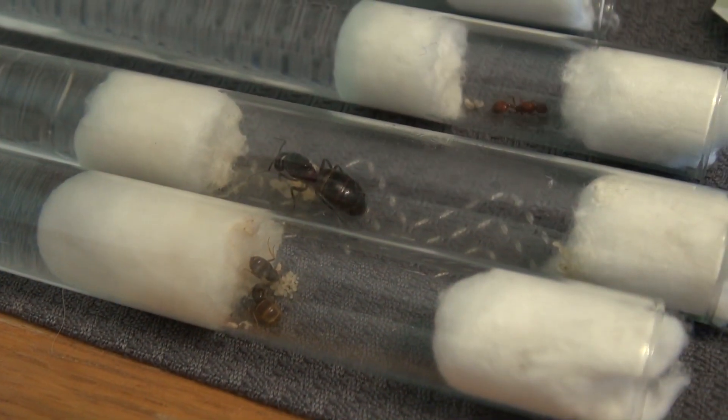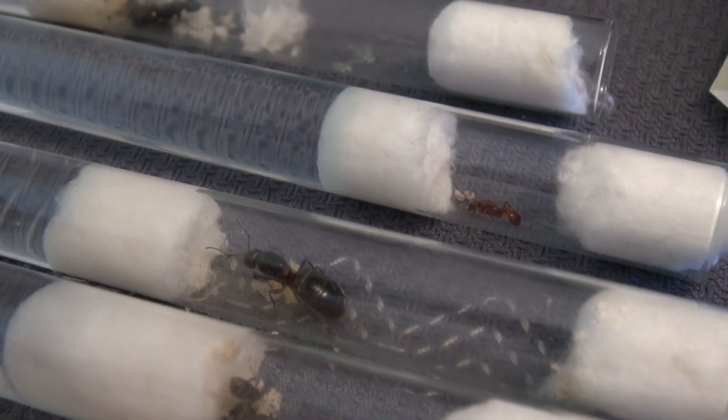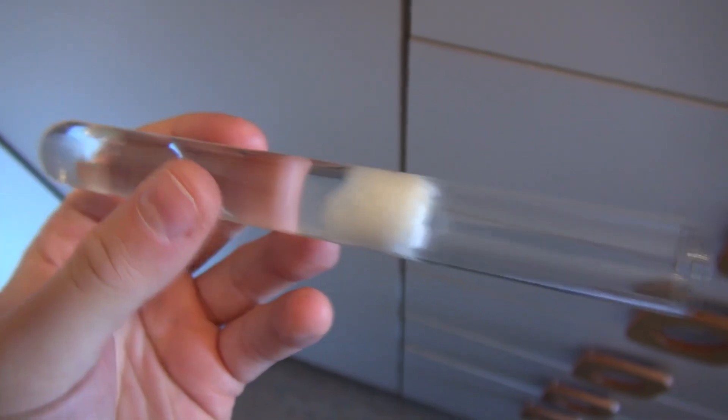In other YouTube videos, forums, or other websites you have probably seen the possibilities to ensure optimal basic conditions for establishing a colony. We create the queen's own habitat in a test tube setup.